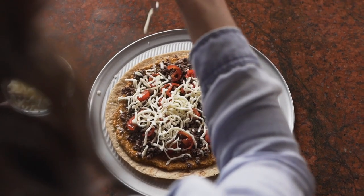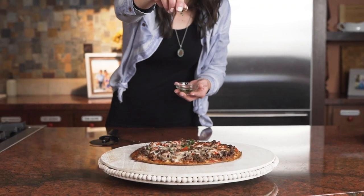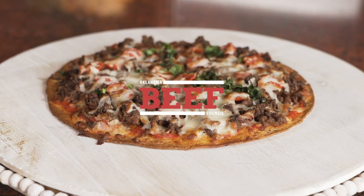Pizza with a purpose — it's an easy weeknight meal that no mom should feel guilty about. Pizza truly fits the bill.